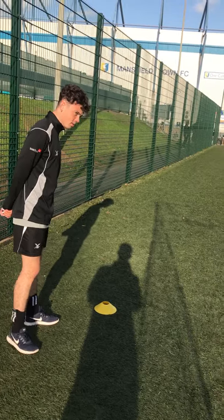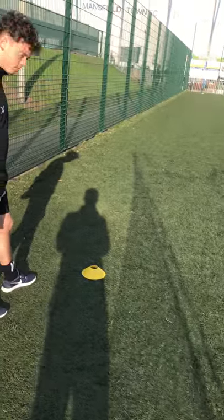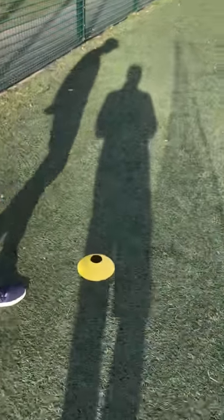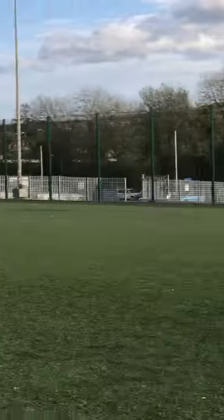This is the 12 minute Cooper test and I'm going to show and tell you how you do it. You mark four cones out on a flat surface — one cone, two cone, three cone, and four cone — and then you run round the cone.